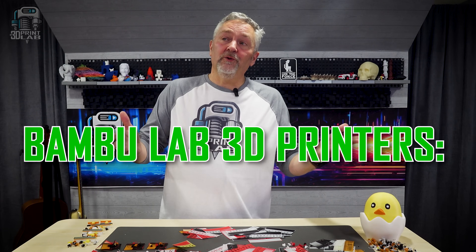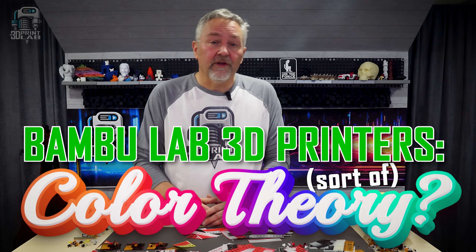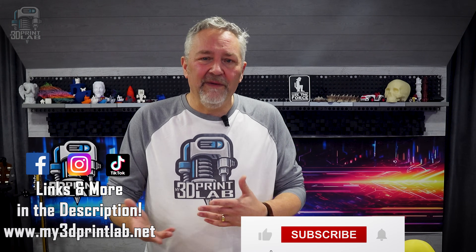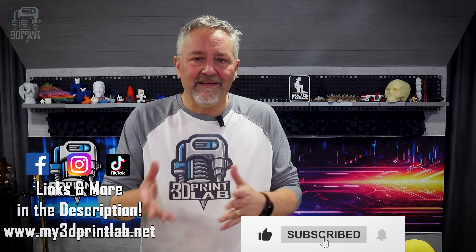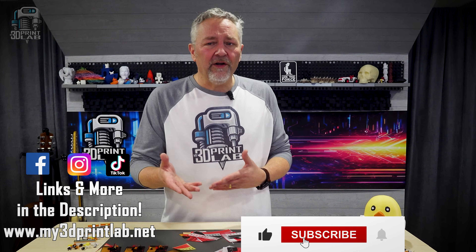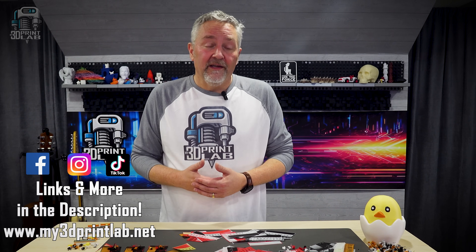So what did we learn? Bambu has color theory basically built into all their 3D printers — it's what makes them print in multicolor so well. Yes, we can change some settings and cut the poop, but we can't eliminate it all, at least not without some serious adjustments — maybe G-code? I doubt many of us are going to want to get that deep into it, but if you have, let us know in the comments. Hopefully you learned a bit more about your printer and can use it to save time and money. Check out my other videos for more like this.